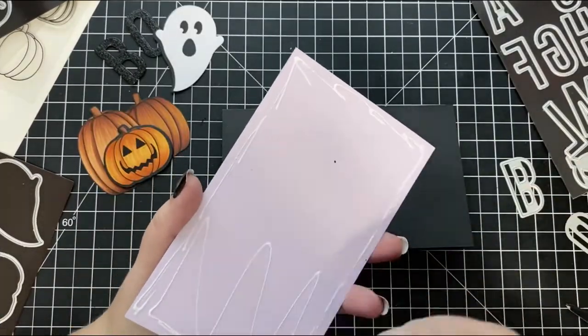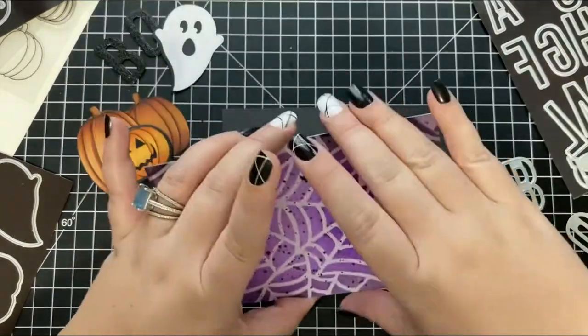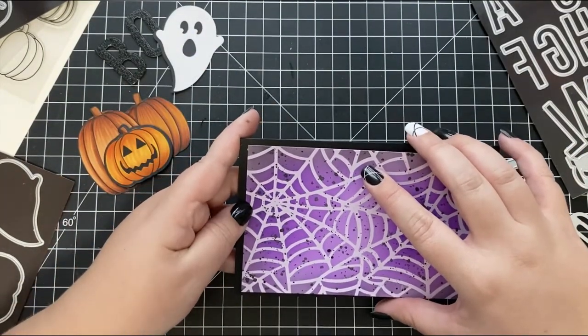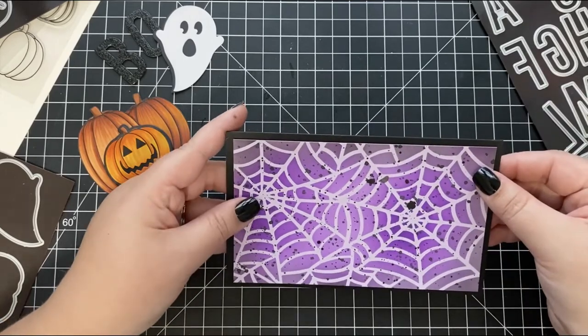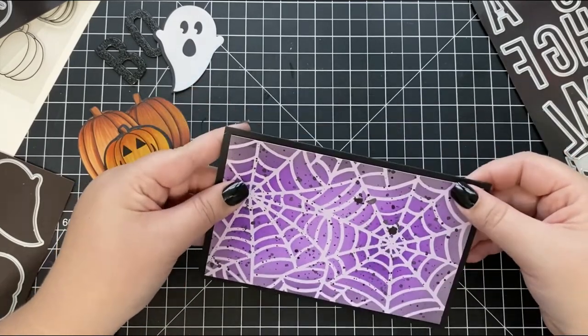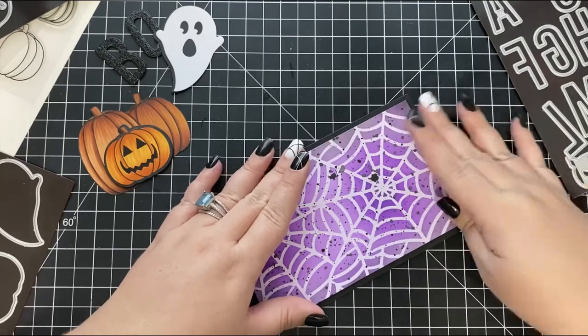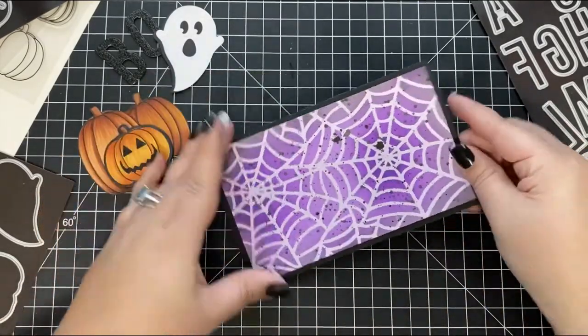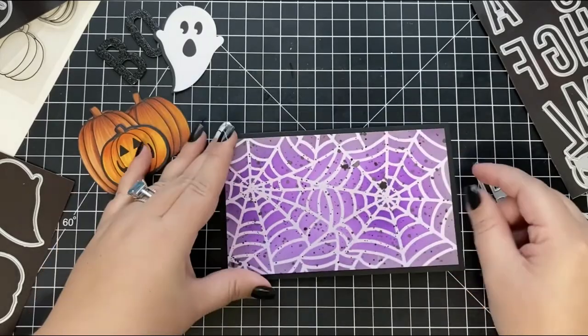Next, I'm adhering my background panel to a black card base that I trimmed down to six and a half by eight and scored at four inches to create a mini semi card. I'm adhering the background panel directly down using liquid adhesive, though you could definitely add foam adhesive to this step to create some added dimension.